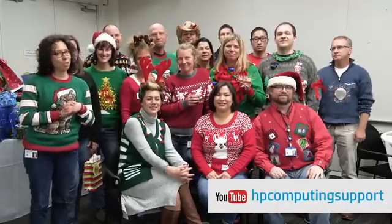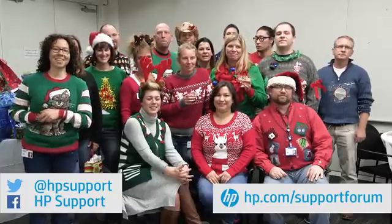Check out our other vlog episodes on our YouTube channel, HP Computing Support. You can also find support on Twitter and Facebook. Or come chat with us on our HP Support Forums at hp.com/supportforums. You can find people just like all of us, and just like you, chatting and answering questions about HP products. Bye!